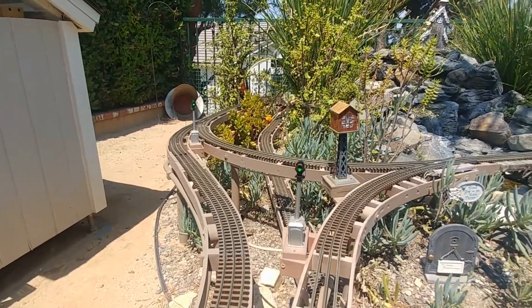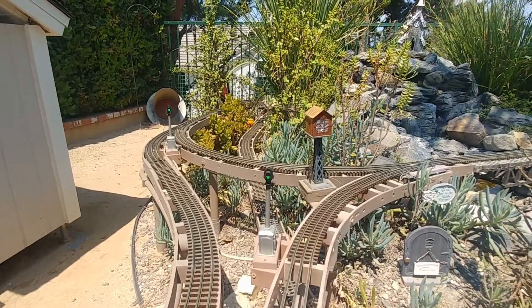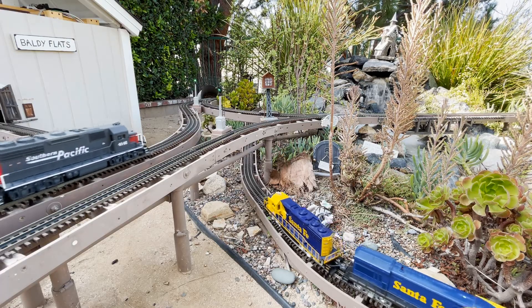Hey everyone, welcome back to the channel. So in this episode, this is an update to the block signal episode I did over a year ago.